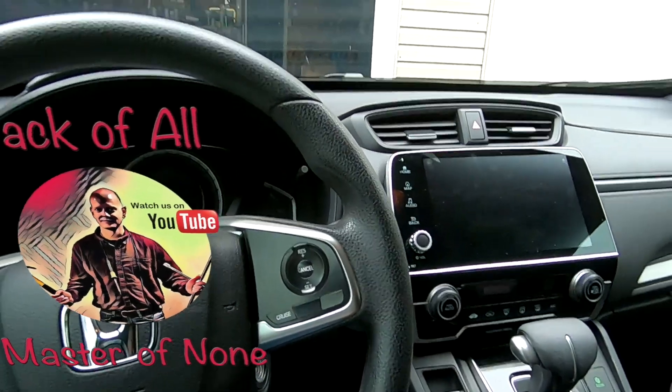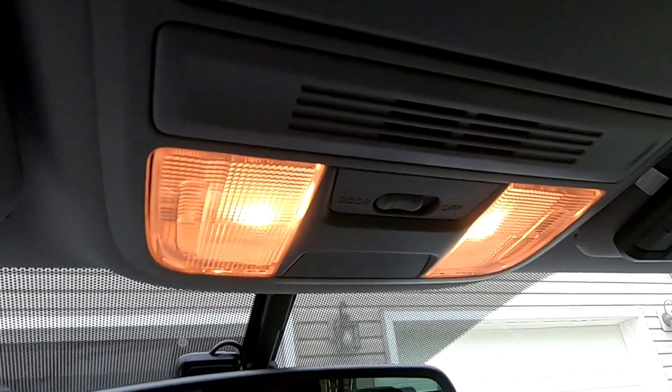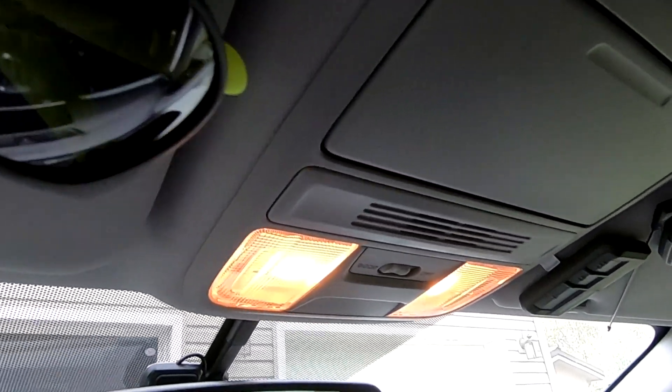Welcome back to another video. Today I'm going to be upgrading the OEM halogen lights to aftermarket LED lighting in my 2019 CR-V. It's supposed to be similar on all 2012 and newer CR-Vs.